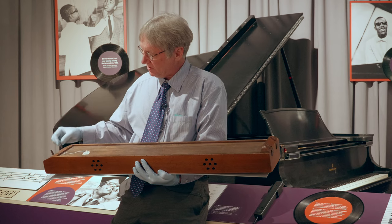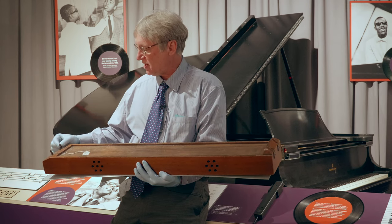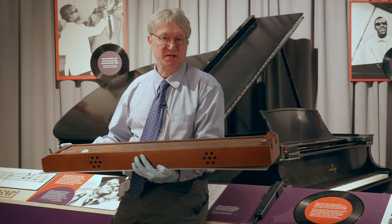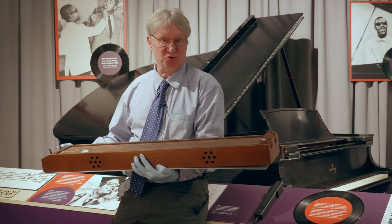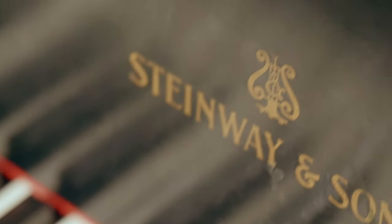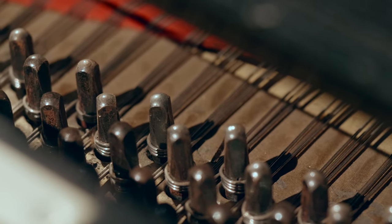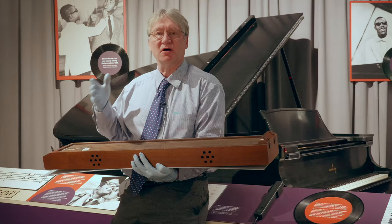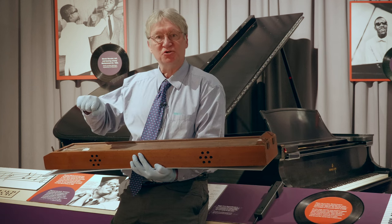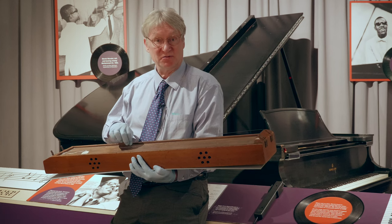Let's look at these pegs. Notice the pegs down here on the end — they are square in shape. Now behind me is the piano that Stevie Wonder played on when he was at the Michigan School for the Blind in the 1960s. And if we look very closely inside that piano at the piano pegs, they're identical to these square pegs on this device. You use a tool called a piano hammer, which is actually more of a wrench, to adjust those pegs and adjust the tension on your wires.